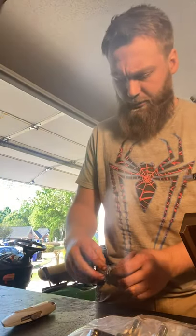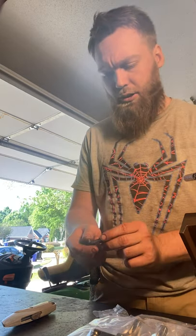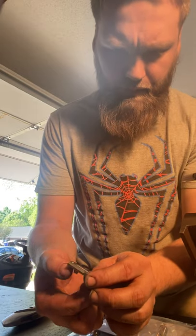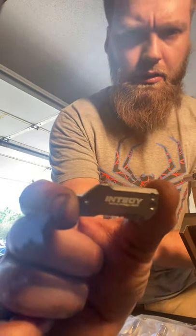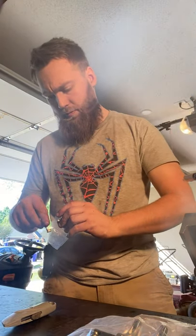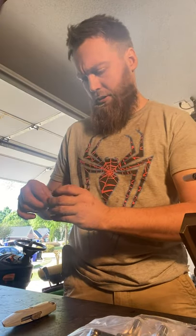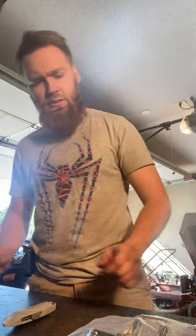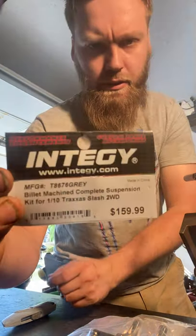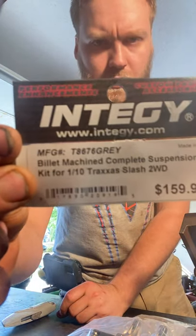Next, these — I honestly have no idea what these are for, I'll figure it out. You can see a tattoo there. Really nice parts. Now that I've got you guys into better lighting you can see this sticker tag thing here.